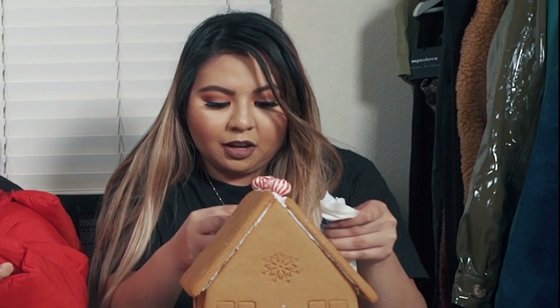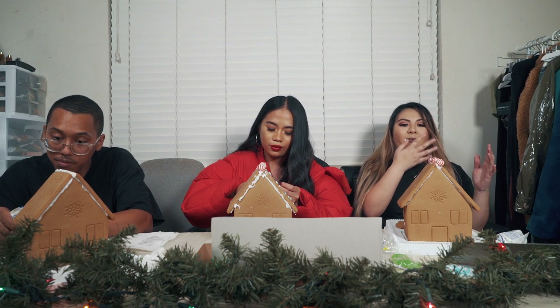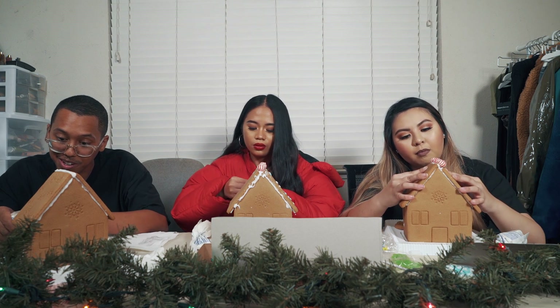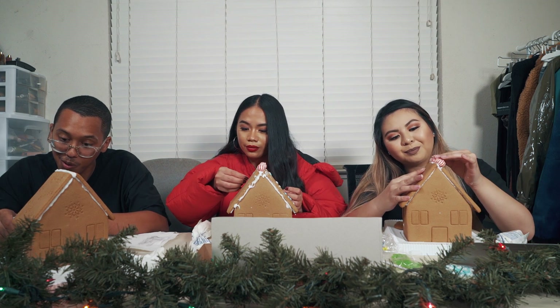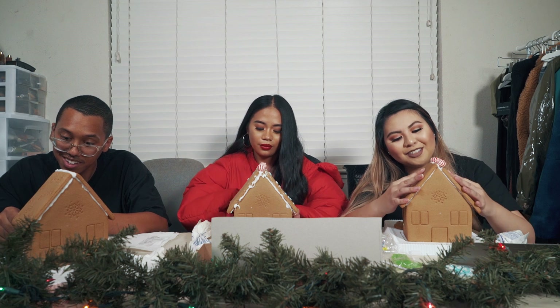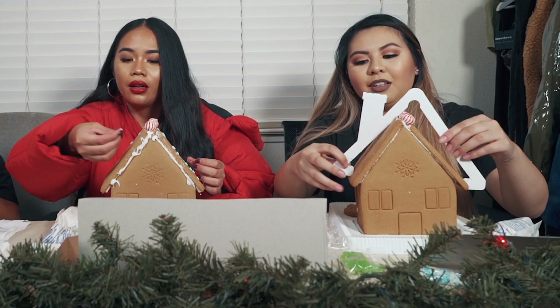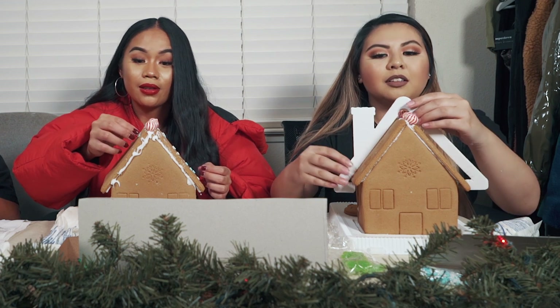My house is starting to fall. Yes, that's what I get for not reading directions. Everyone is so concentrated — nobody is saying one word. Well, my house is falling! Alright guys, I'm gonna win regardless.